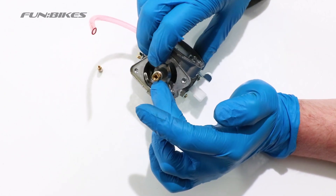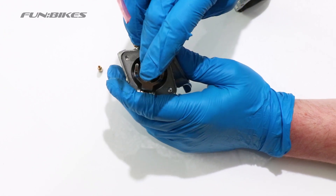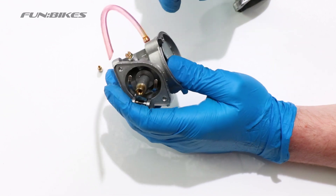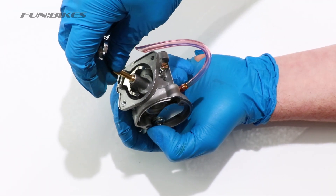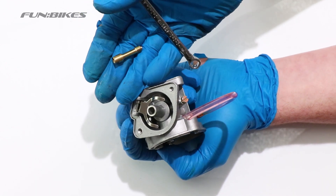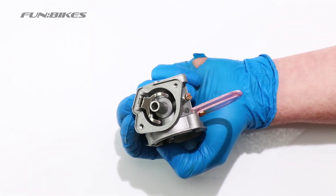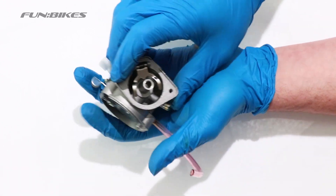We now need to look at the second section of the jet in the centre, looking through to see whether you can see daylight through the middle of it all the way. If you can't, we will need to remove this jet from the centre of the carburettor to clean this section as well. Using a 6mm spanner, carefully unscrew and remove the centre jet section. Once removed, clean it in the same way using either an airline or, once cleared of fuel residue, blow through carefully to make sure you can see daylight through the middle.